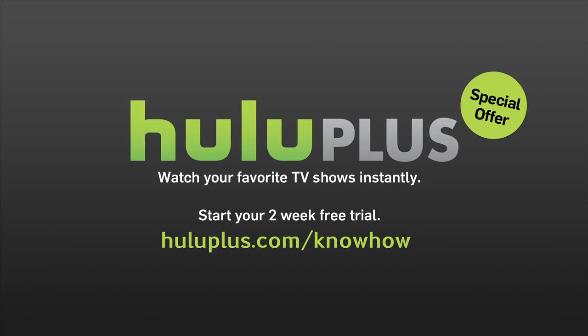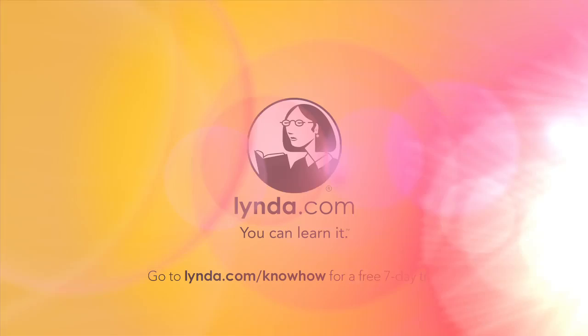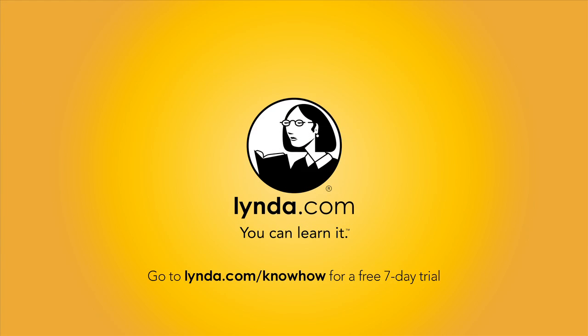This episode of Know-How is brought to you by Hulu Plus. Hulu Plus lets you binge on thousands of hit shows anytime, anywhere on your TV, PC, smartphone, or tablet. Visit huluplus.com/knowhow to start your free two-week trial. And by lynda.com — learn what you want, when you want, with access to over 2,000 high-quality online courses and training videos, all for one low monthly price.